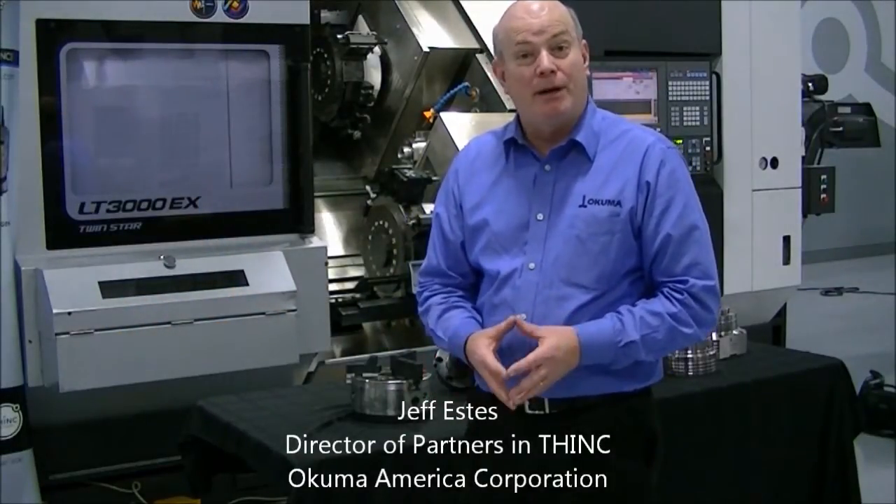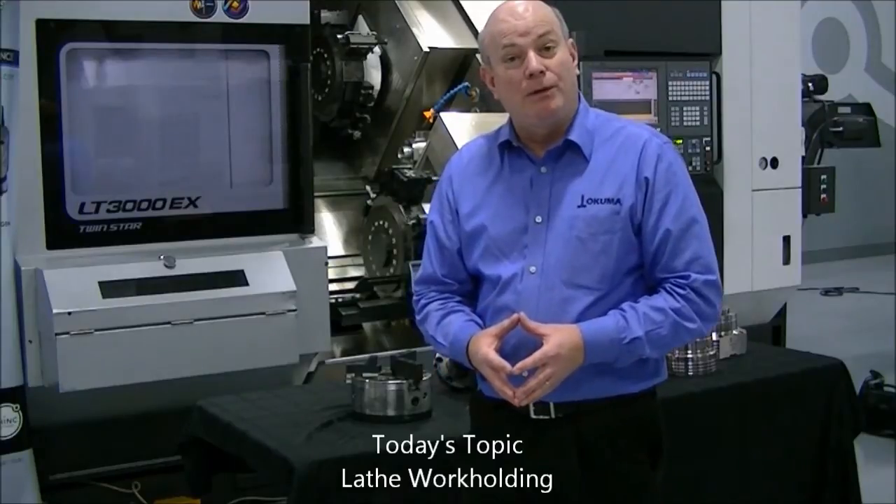Hello, my name is Jeff Estes. I'm the director of partners at ThankCore Coma America. Today we're going to talk about workholding for a lathe.